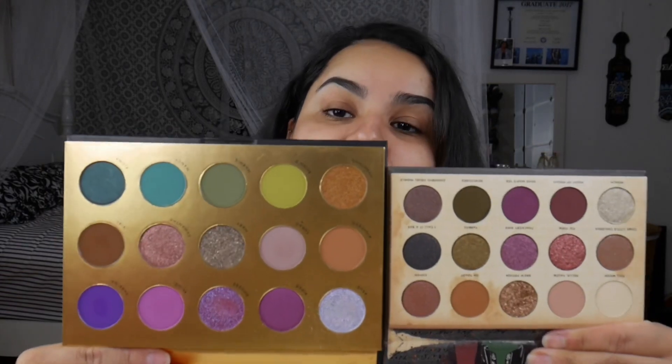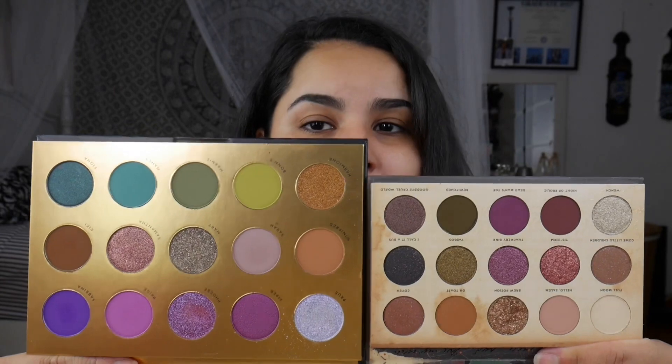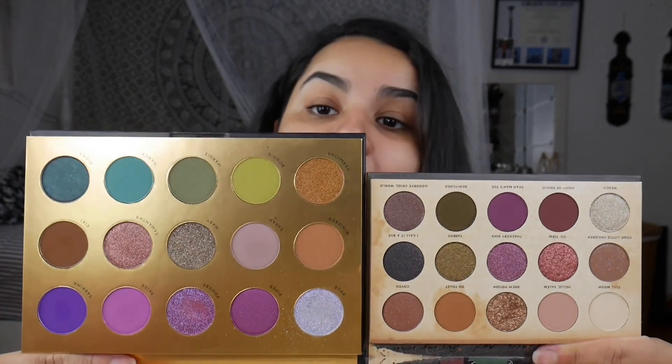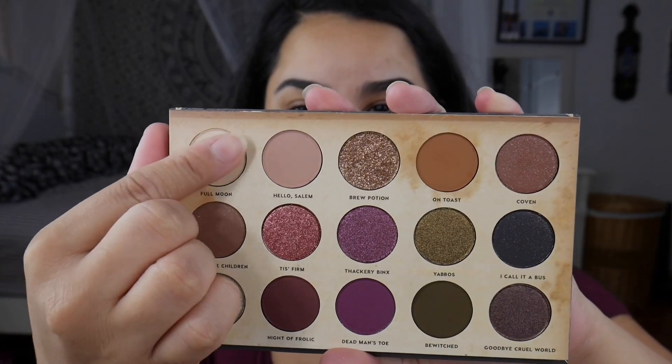One thing before I get started on swatching — I wanted to ask y'all if you think it's worth it to do a comparison video with the Lunar Beauty Moon Spell eyeshadow palette. They are pretty similar, there are some differences, but if you would like that video just let me know in the comments below. Let's begin with the swatches, then I'm going to use it on my face, and then we're going to talk about our final thoughts. Going into swatches — Full Moon.